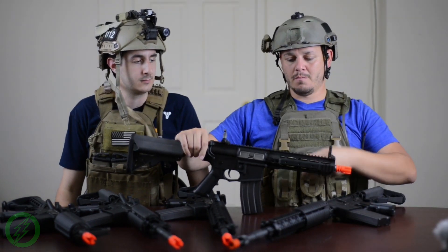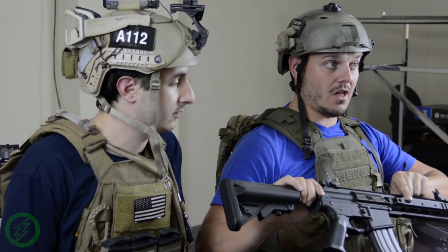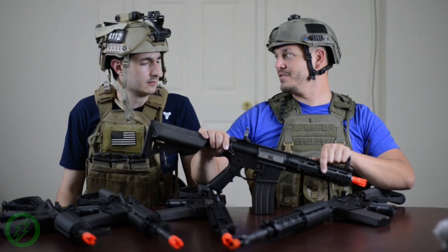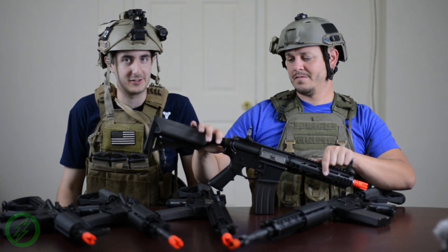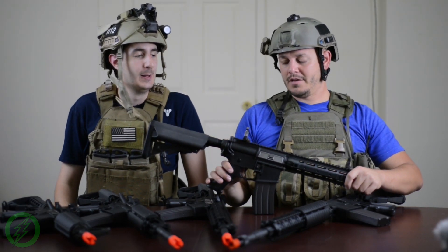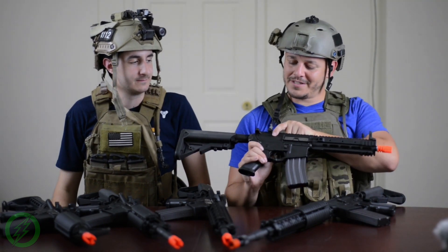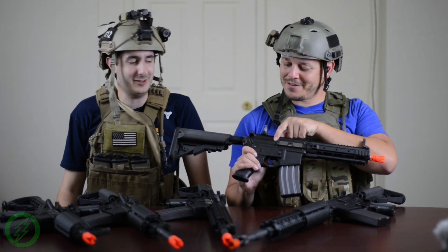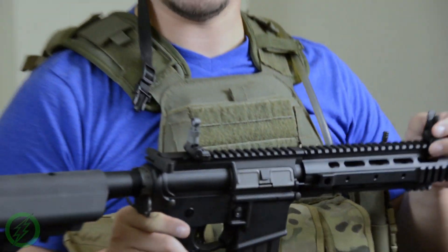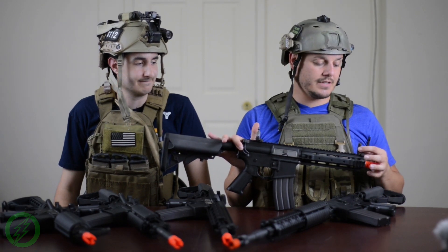We also have the brand-new low-profile style Knight's rails. These come with slots that you can attach additional rail segments to. Also, an interesting thing about this one: no forward assist and no shell deflector like on a typical AR-15 — very interesting move. Comes with a very nice set of flip-up sights — the 600-meter type sights. I really like this.